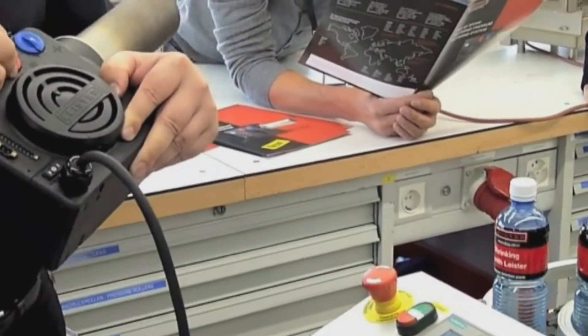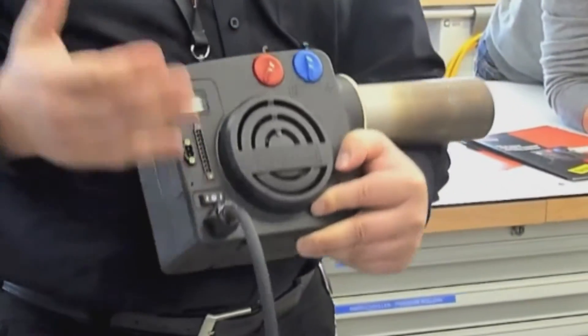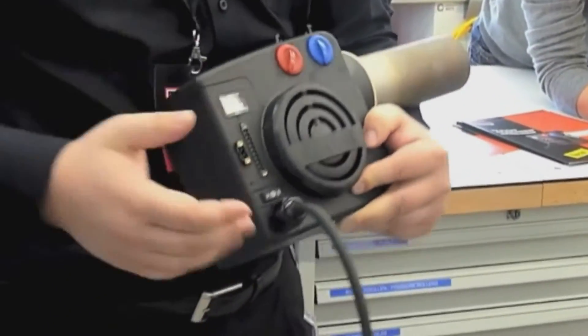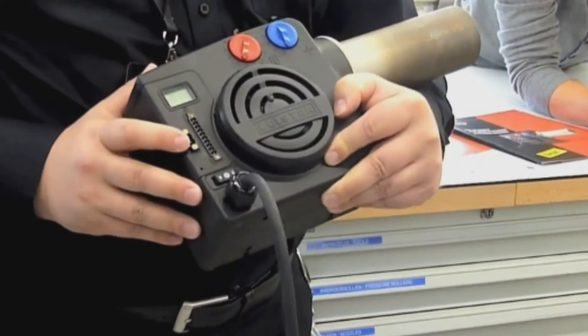We also have an alarm contact here. If something is wrong with the tool, or heat voltage, whatever — then the alarm contact goes outside.